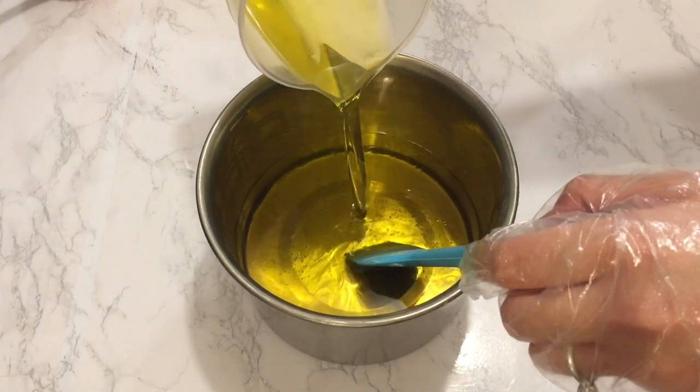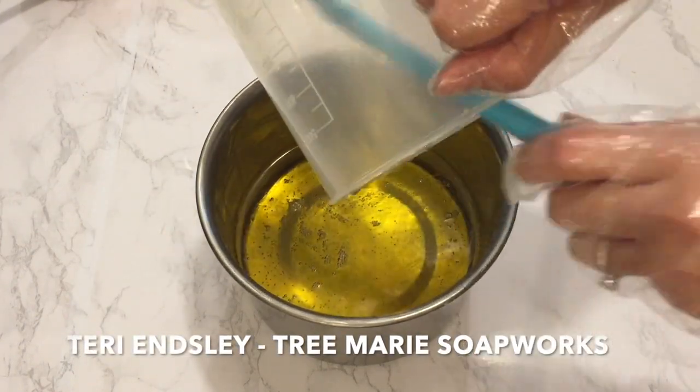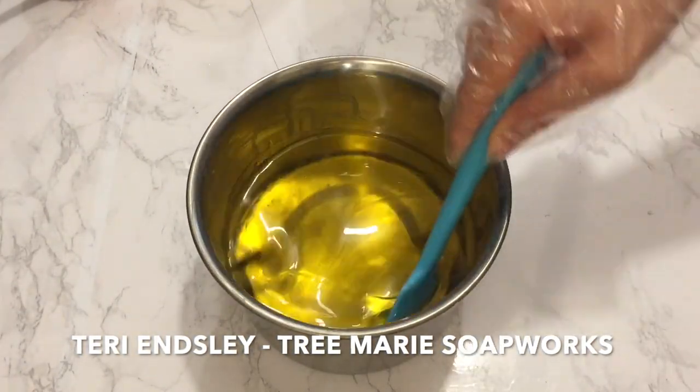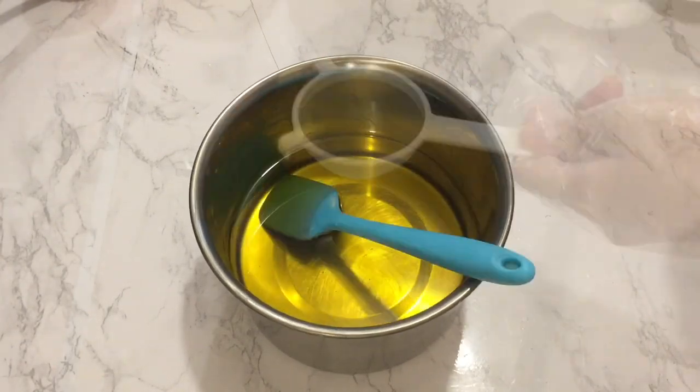This month's soap challenge is the clamshell challenge. It is taught by our guest teacher Terri. She is such a talented soap maker, always creating amazing soaps and designs. Don't forget to visit her YouTube channel at Treemarie Soapworks for her amazing work.